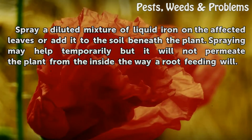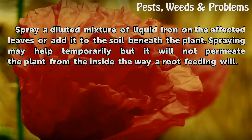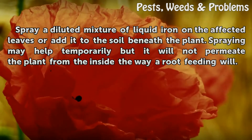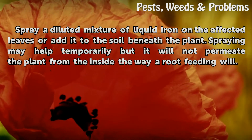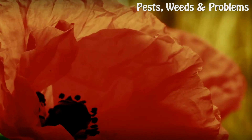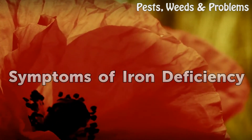Application methods: Spray a diluted mixture of liquid iron on the affected leaves, or add it to the soil beneath the plant. Spraying may help temporarily, but it will not permeate the plant from the inside the way a root feeding will.